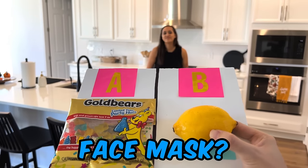In this video, I'm going to make my wife Tori five different face masks. Hey Tori, can I make you a face mask? Yeah, sure.